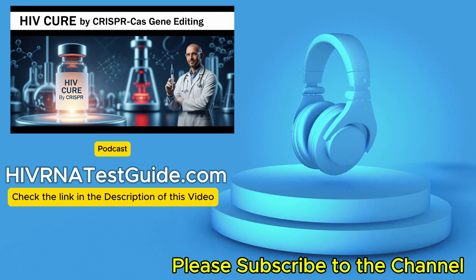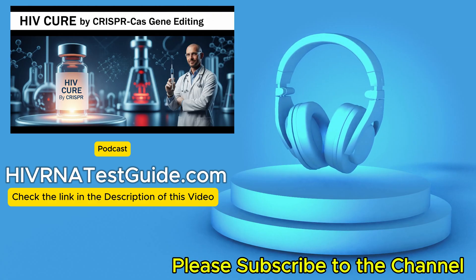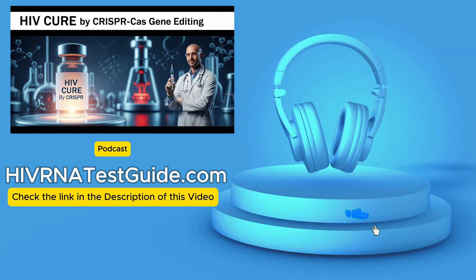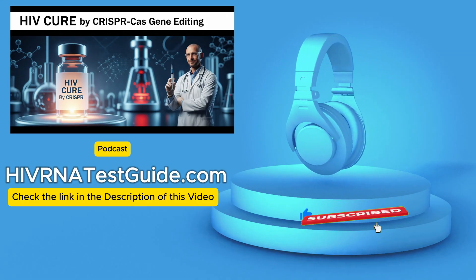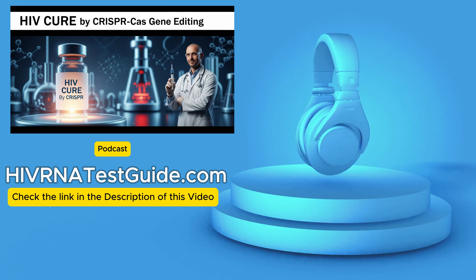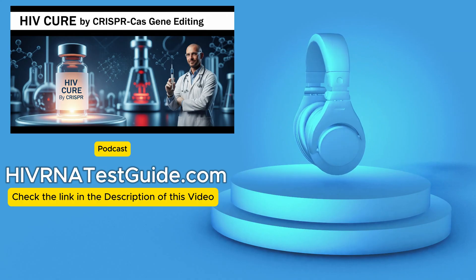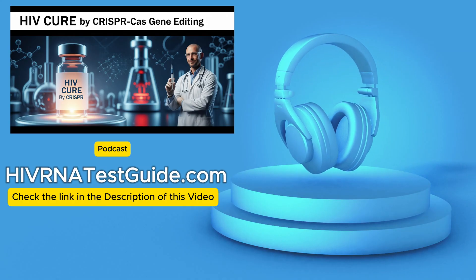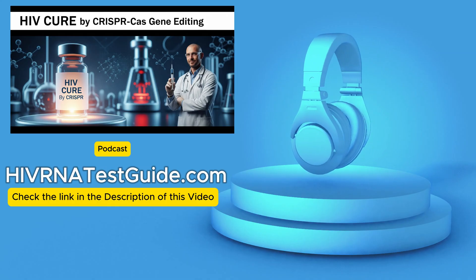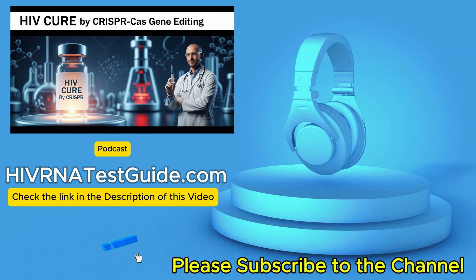To understand why everyone's so excited about CRISPR-Cas, let's break down how it works. People call it molecular scissors — and that analogy is pretty good, it makes it less intimidating. But what's really amazing isn't just the cutting, it's the precision. It's programmable. Scientists design a special piece of RNA — think of it like a genetic GPS — that guides the Cas9 protein, the actual scissors, to the exact spot on the DNA they want to cut. In this case, it's the HIV DNA that's inserted itself into the person's own cells.